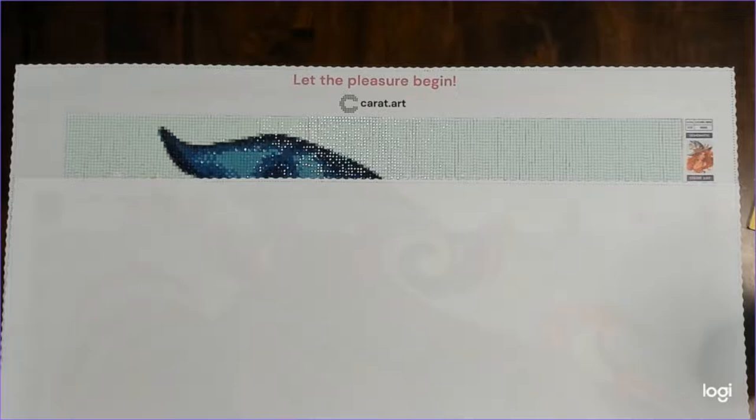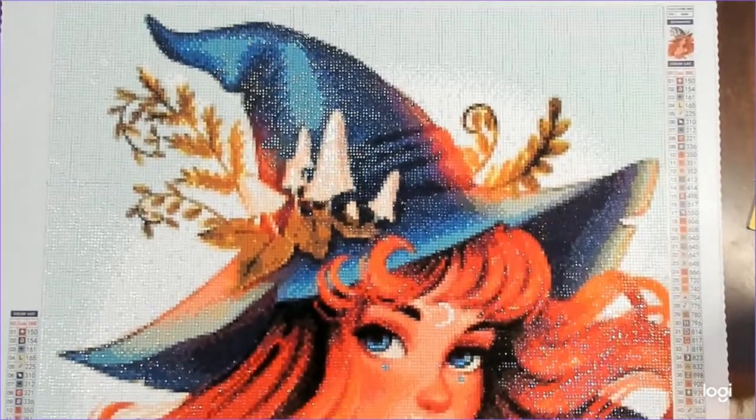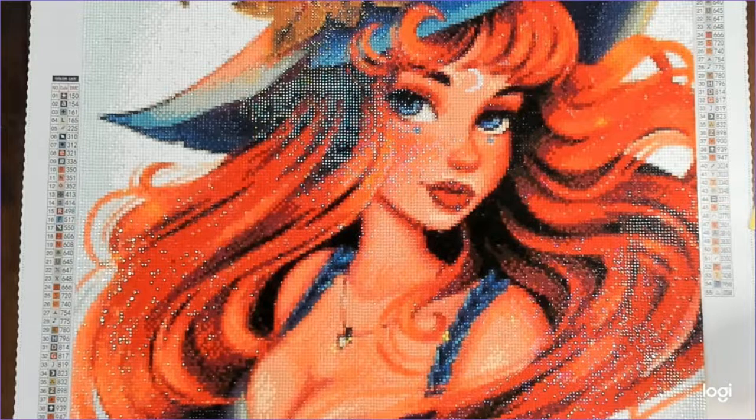Hello everybody, today I have my post-review of Carrot Art. This picture is called 'Charming Witch.' I don't remember the name of the artist because I believe it's German — I could be wrong, but it's a foreign name I'm not very good at pronouncing. This is 'Charming Witch' from Carrot Art, which is based in Germany.